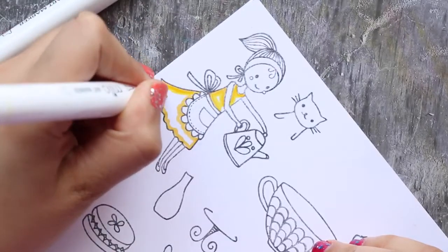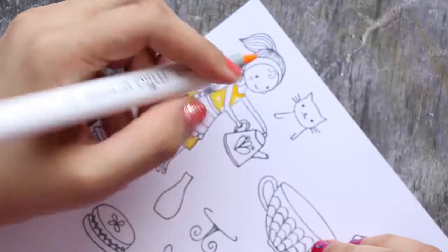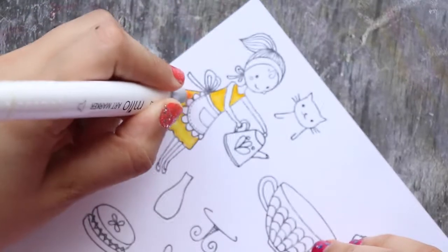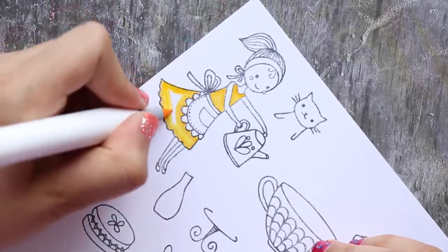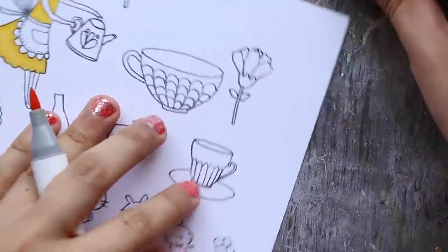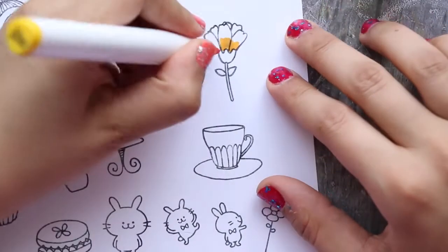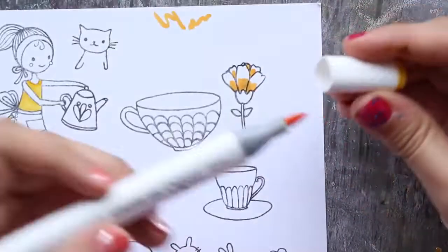There is a gap between the numbers because this is a smaller set. I'm still not sure how the numbering system works, so I have to choose three colors near each other and try blending them on paper to see if I can color with them. Here are three shades of yellow.